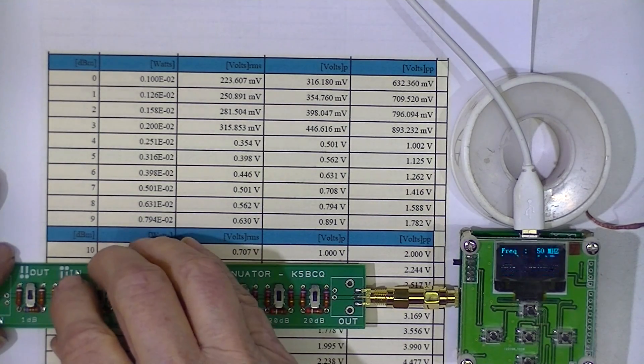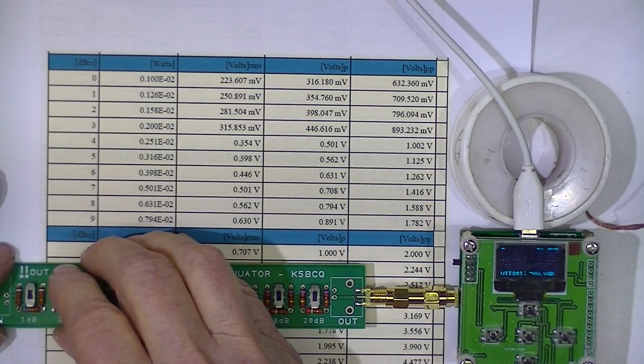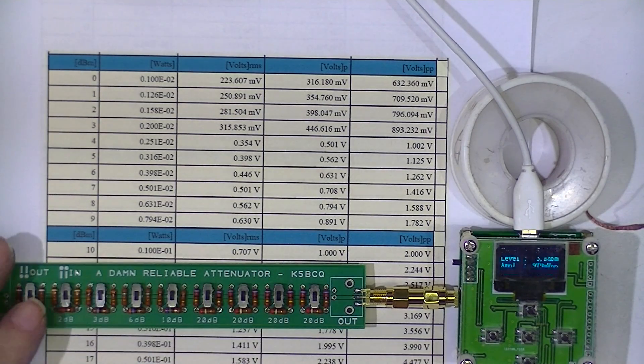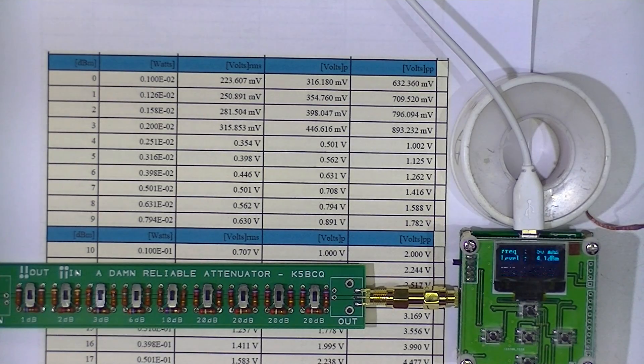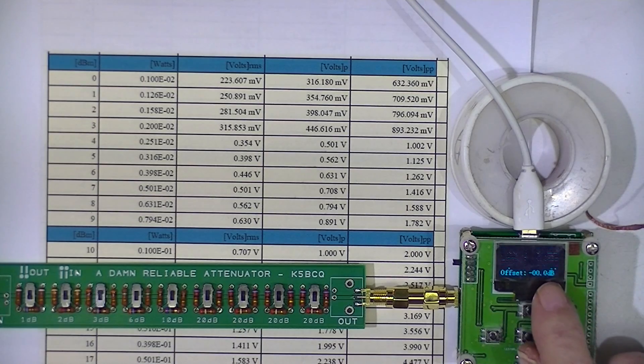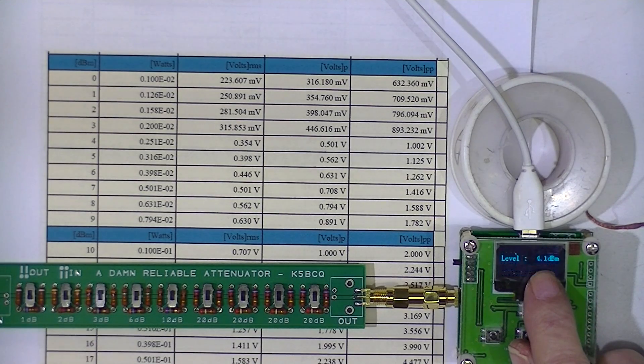I'll switch in a 2 dB attenuator, which makes a total of 3 dB attenuation — remember I'm inputting 7 dBm. The little meter indicates 4 dBm, which is 3 subtracted from 7.